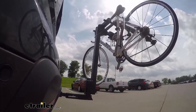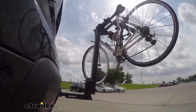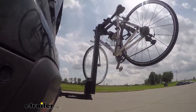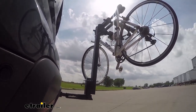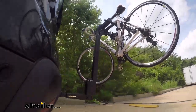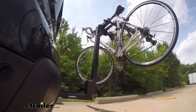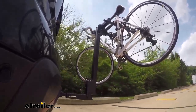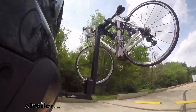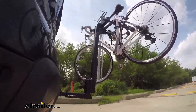Here on our test course, we'll start by going through the slalom. This is going to show us the side-to-side action, simulating turning corners or evasive maneuvering. Once we get to the alternating speed bumps, we'll see the twisting action, which simulates hitting a curb, a pothole, or driving over uneven pavement. Once we get to the full speed bumps, we'll see the up-and-down action, just like driving in and out of a parking lot, parking garage, or driveway.